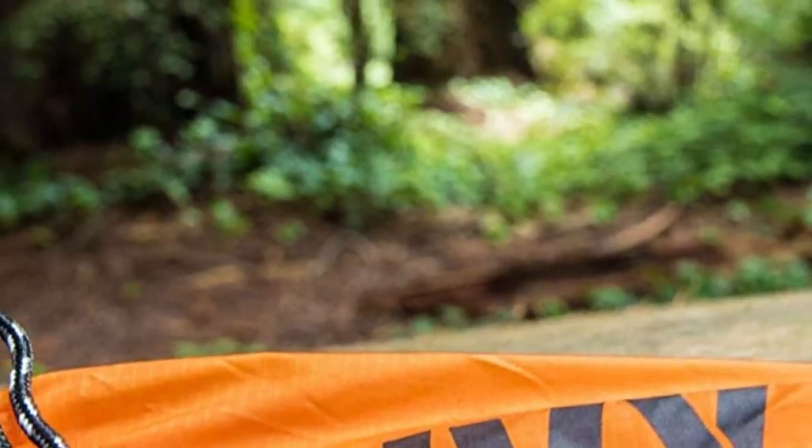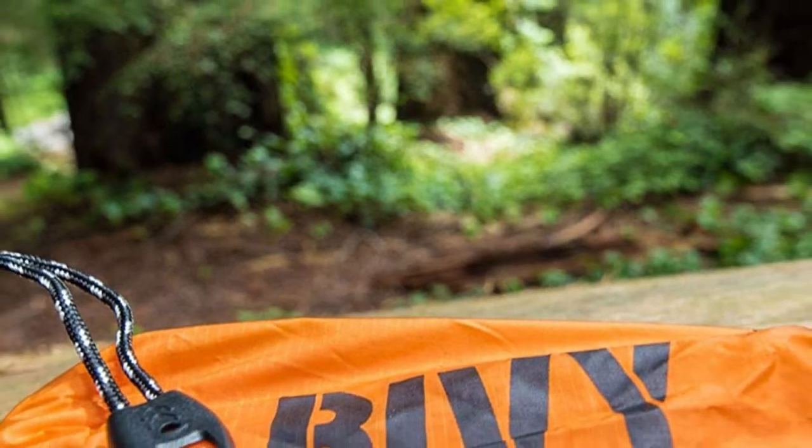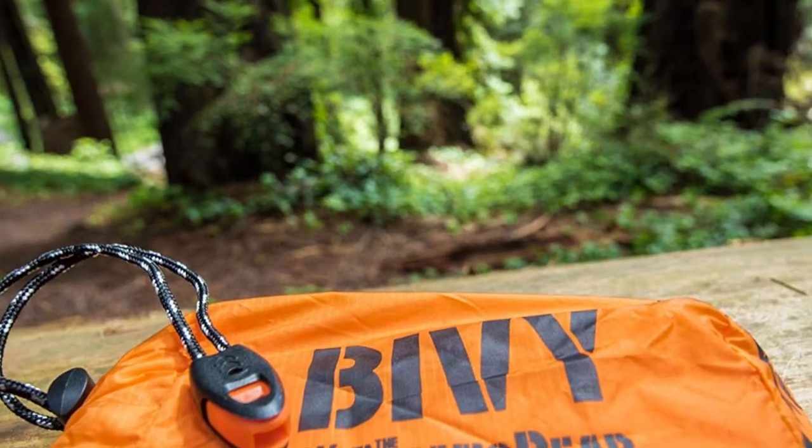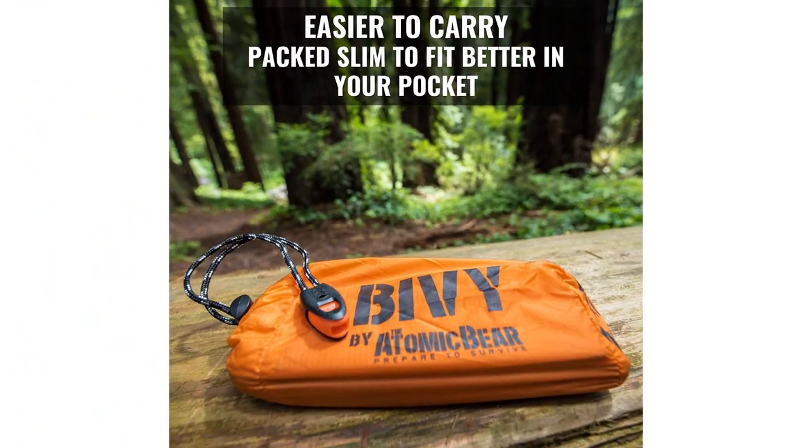As a prepper, sometimes it may feel like there are just so many items you need to get, and it can even be intimidating. Thankfully, this emergency sleeping bag is very affordable and you do not need to buy a ton of them.